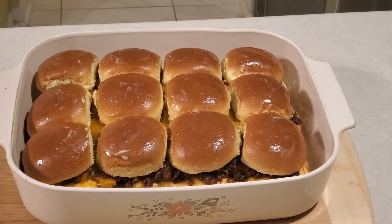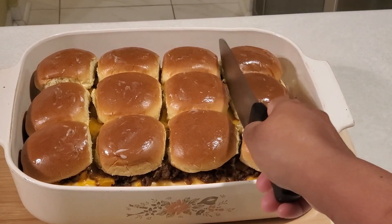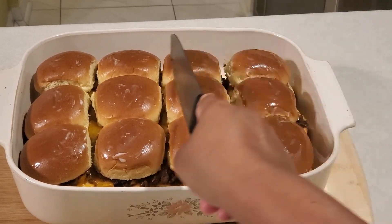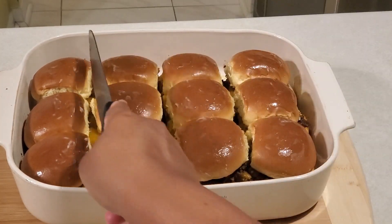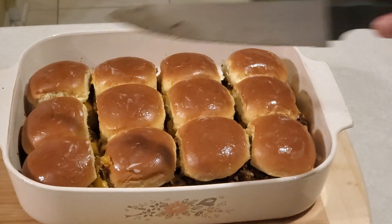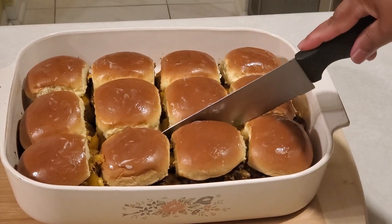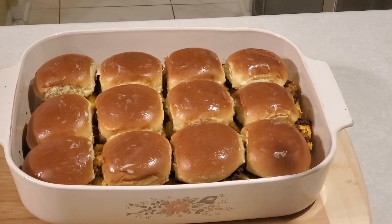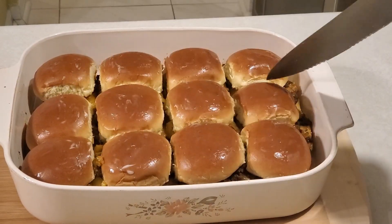Now we will cut it into single sliders. You cut along the openings you see here, each one like this, then the other way. I have all the buns sliced into single pieces — cut in both directions and they will be separated.